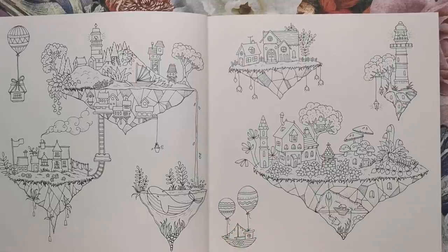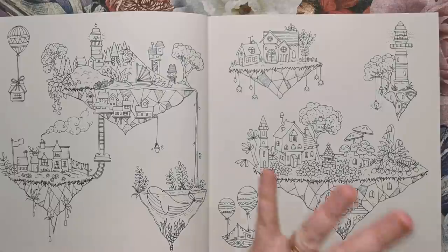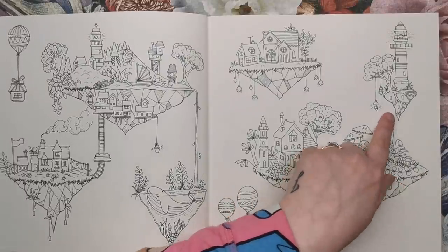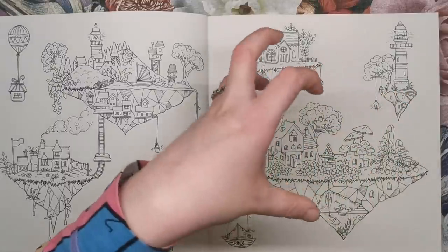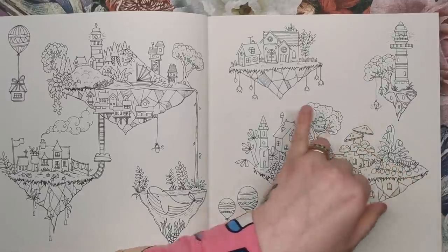On this page we've got more islands. These ones are detached, so whereas the previous one was like a little village of floating islands, these are separate. We've got an island that purely has a lighthouse and a tree. The best thing about it is these tree roots and how they're kind of holding the bottom of the island together.